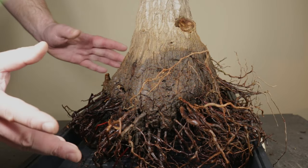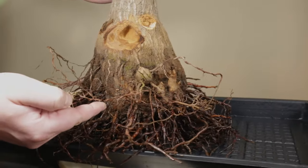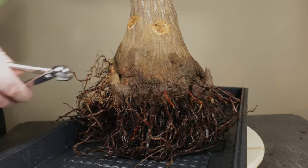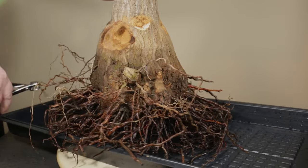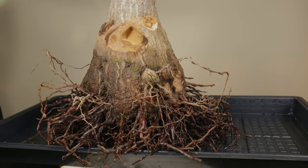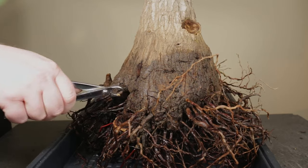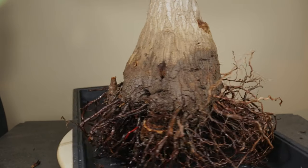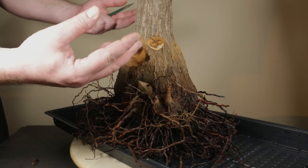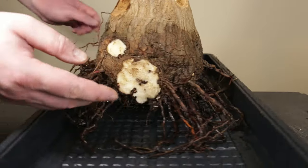Next I have to establish a root plane and then decide what roots need to be completely removed. This here seems like a good root plane and if we go around the base we can see that there are plenty of roots starting from this level, so we can remove all the roots above this point. You may have noticed some of these offshoots that were buried under the original soil level. They are all growing too low on the trunk so I am going to remove them since I only want to have branching starting higher on the trunk. And this is how my yaka stump looks like after removing all the offshoots.